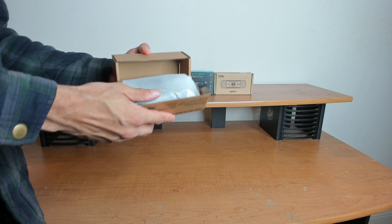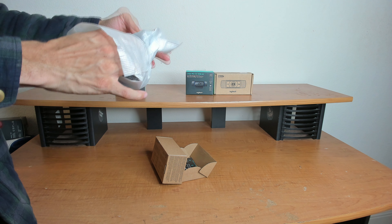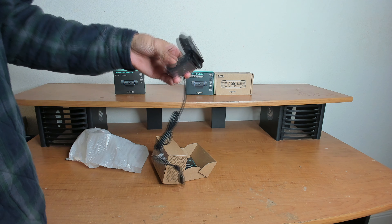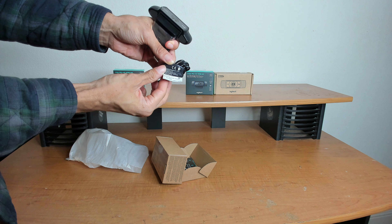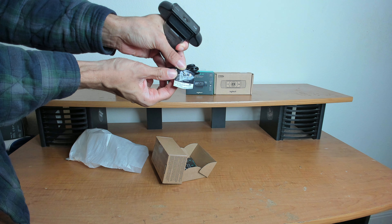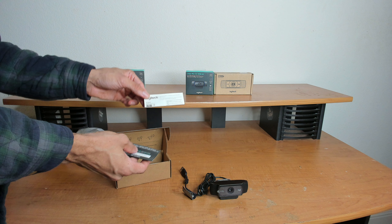The C920X is really just the C920. Mine have the same model number, VU0060. Same build, same everything. Windows also recognizes this as a C920. The only difference is, in addition to the webcam and warranty information found inside the box, you also get a 3-month XSplit license.